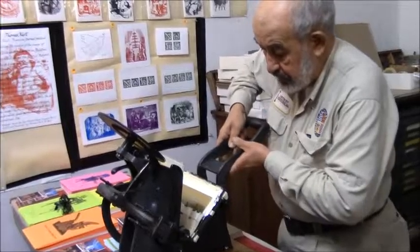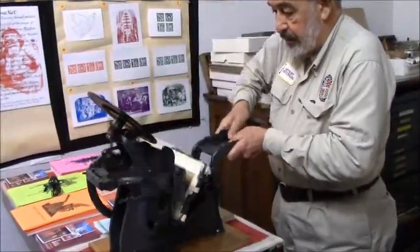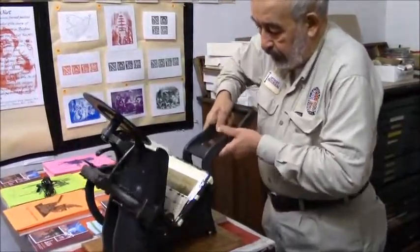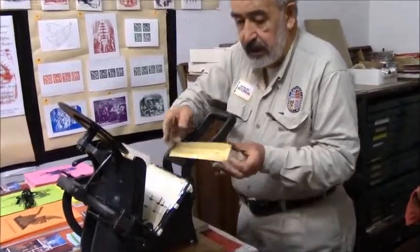On the draw sheet, I'm going to ink it up. And it looks like that.